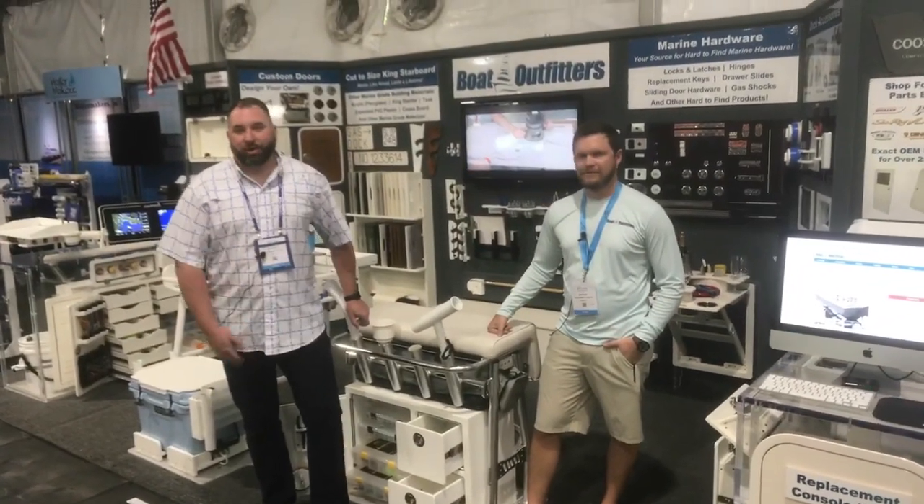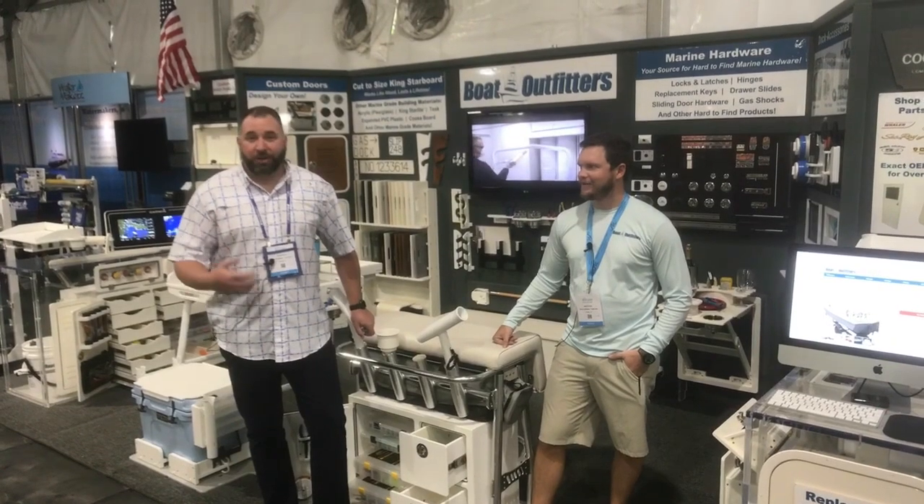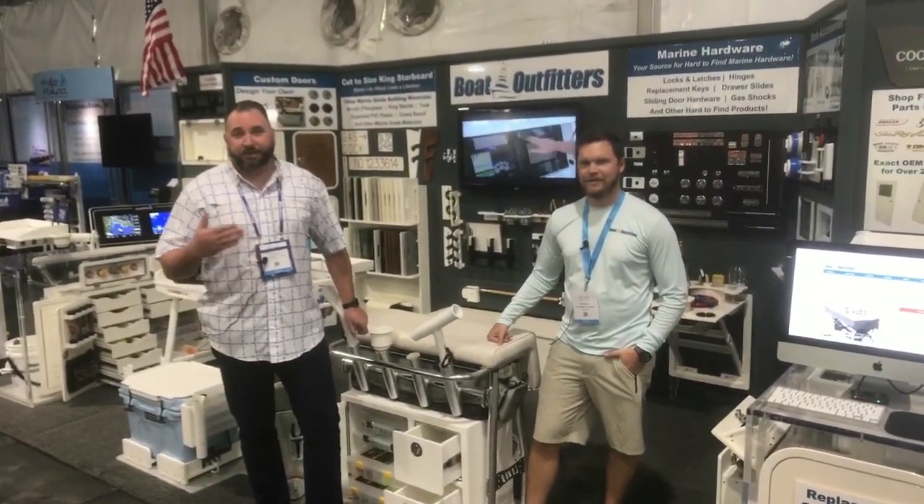Hey guys, Jared here. I'm joined with Matt. We're at the Fort Lauderdale International Boat Show — great show. If you guys are in the area, please come out and see us. We'll be here today and tomorrow.